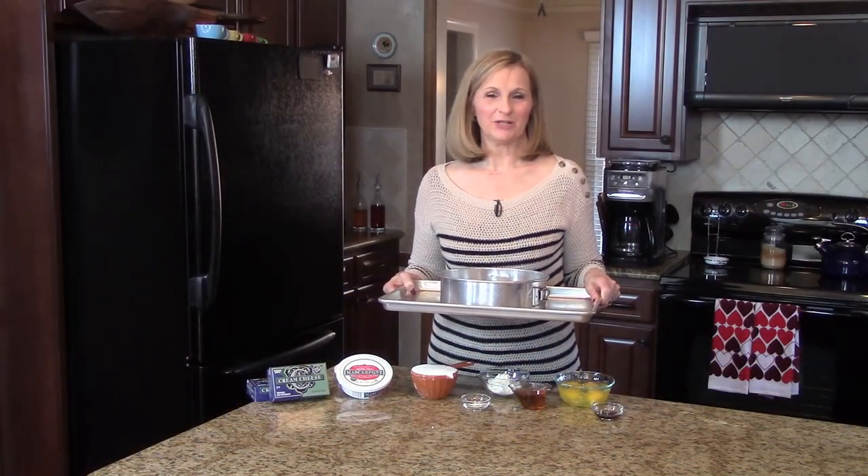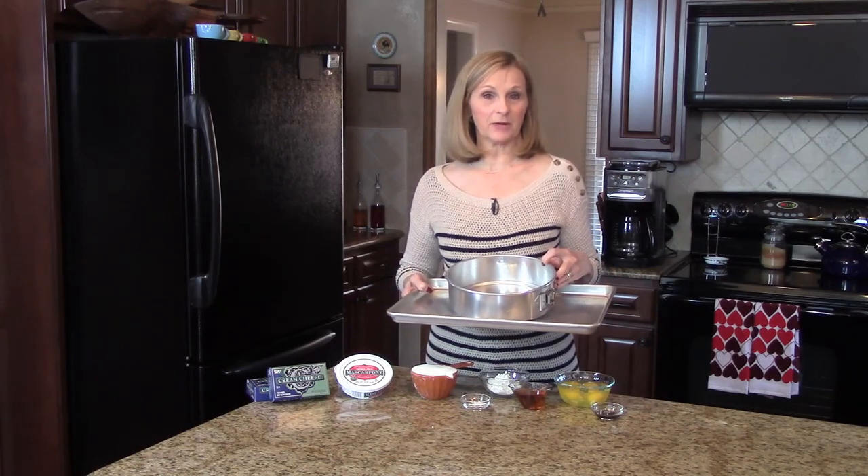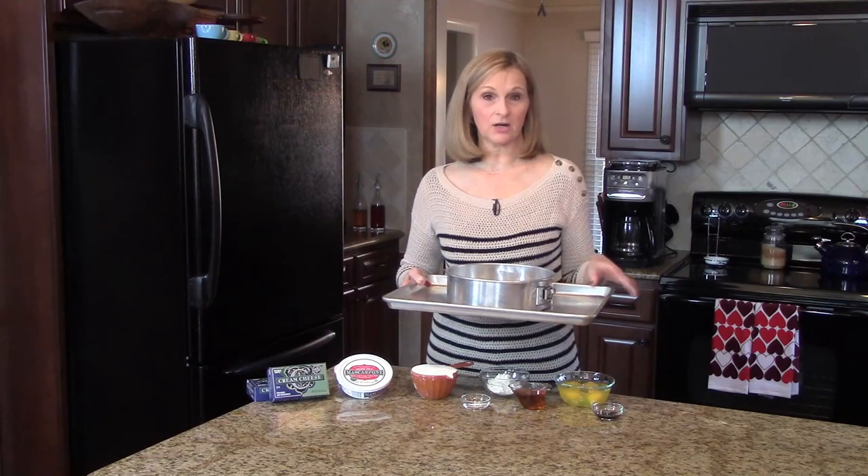You're going to want to preheat your oven to 325 degrees. You need a 9-inch springform pan that you've sprayed with cooking spray, and you'll need to set it on a cookie sheet.